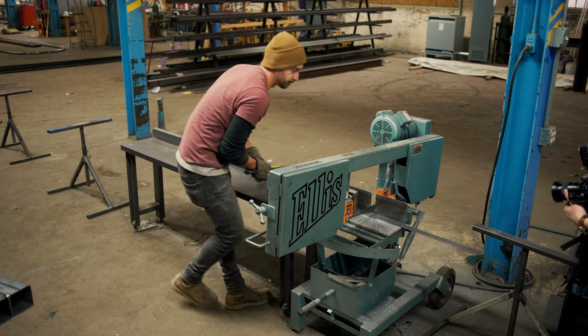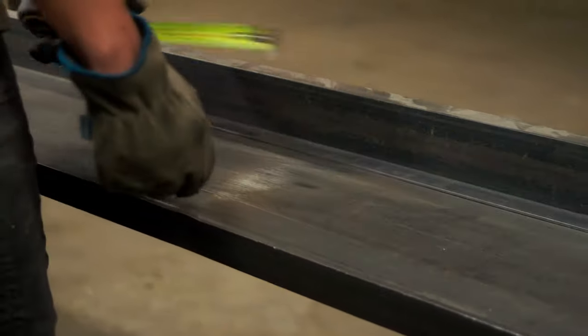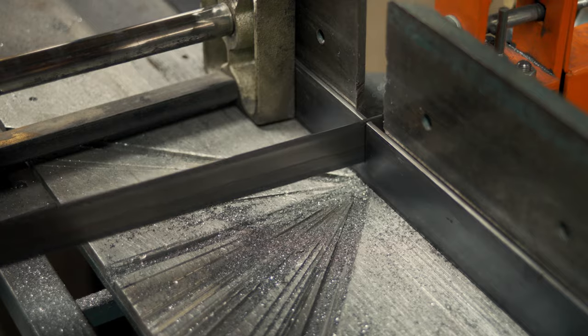To begin this project, we're going to cut an inch and a half strap and we're going to use that as the outside ring for our clock. To cut the inch and a half strap, we're going to use our horizontal bandsaw.